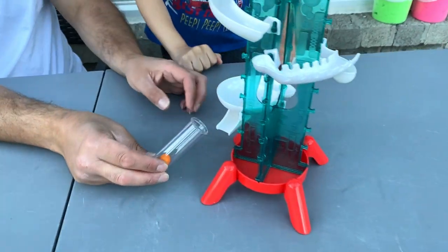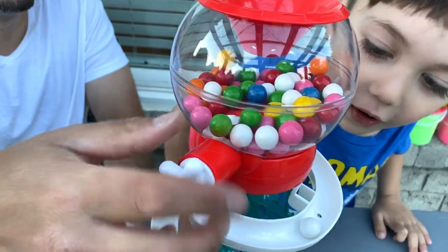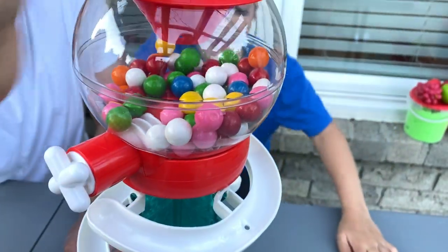Again! Let's try, my turn. Okay, Daddy's turn. Zach, why did you put it back here? It was green, but it's okay. Let's try it again.